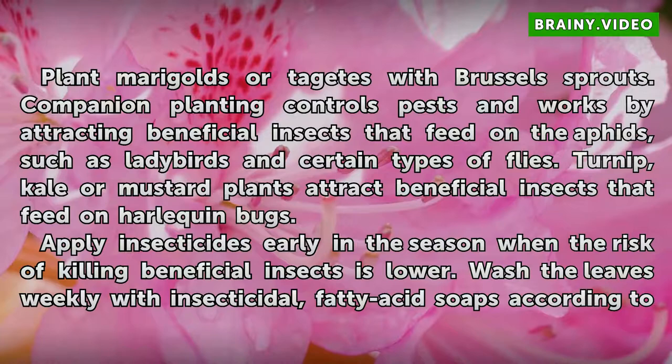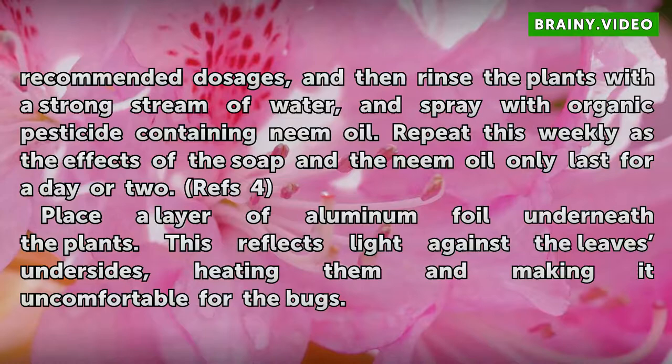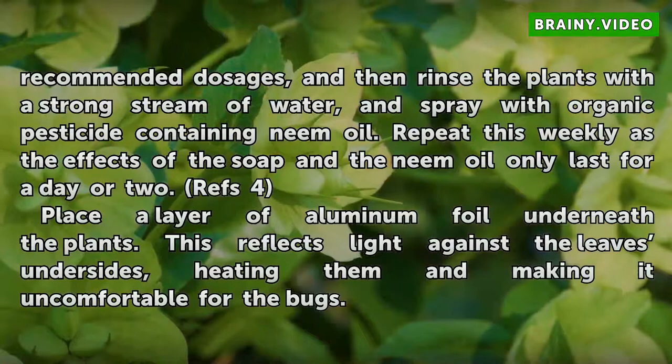Apply insecticides early in the season when the risk of killing beneficial insects is lower. Wash the leaves weekly with insecticidal fatty acid soaps according to recommended dosages, then rinse the plants with a strong stream of water, and spray with an organic pesticide containing neem oil. Repeat this weekly, as the effects of the soap and the neem oil only last for a day or two.